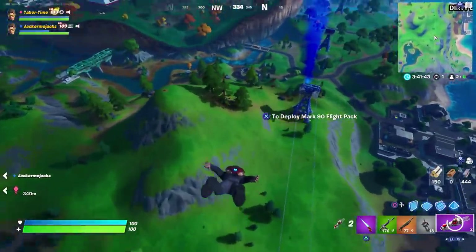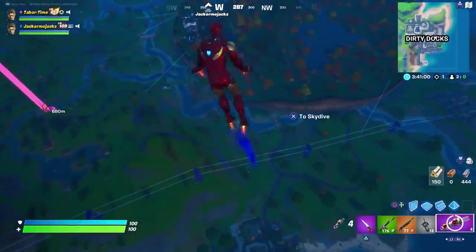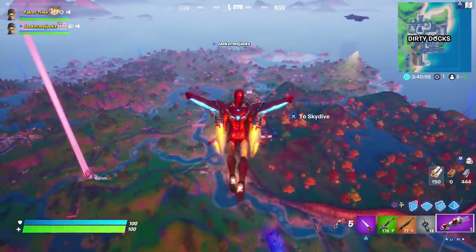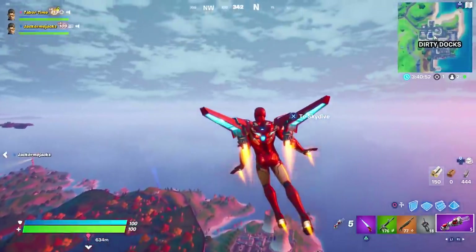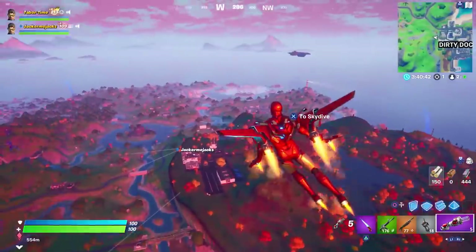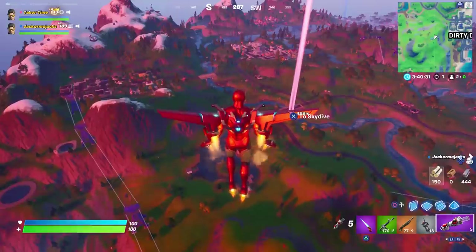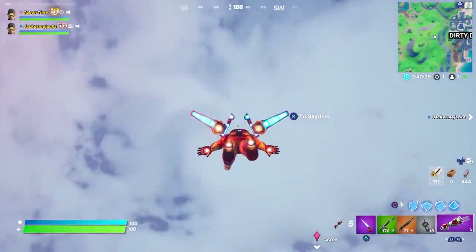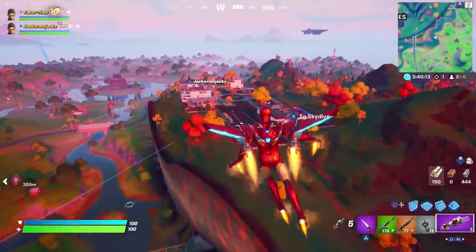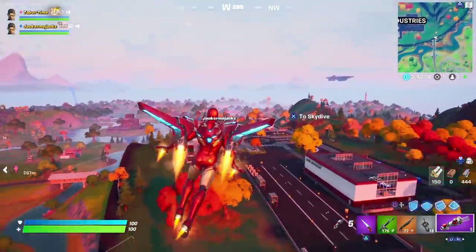Now transforming into Iron Man to see how the glider differs. As Iron Man, the animations are the same but fire comes out of both feet and hands — much better suited for the actual Iron Man as opposed to Tony Stark. If you've awakened the Iron Man suit, transform pre-lobby to experience the full effect of this glider.